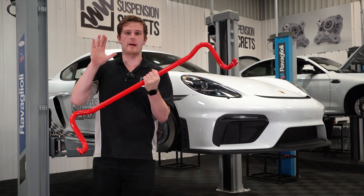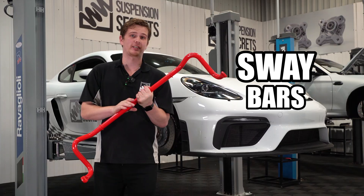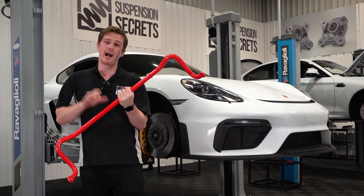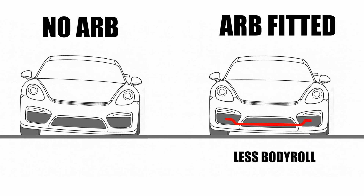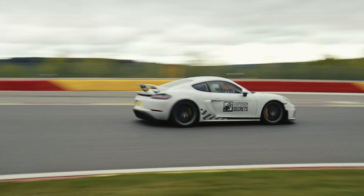In this video we're going to be talking about anti-roll bars, also known as sway bars. Incorrectly set up anti-roll bars can ruin your car's handling, so it's imperative that you have them set up correctly. We're going to be explaining what an anti-roll bar is, what it does, and more importantly how you can get it set up to get your car handling even better.